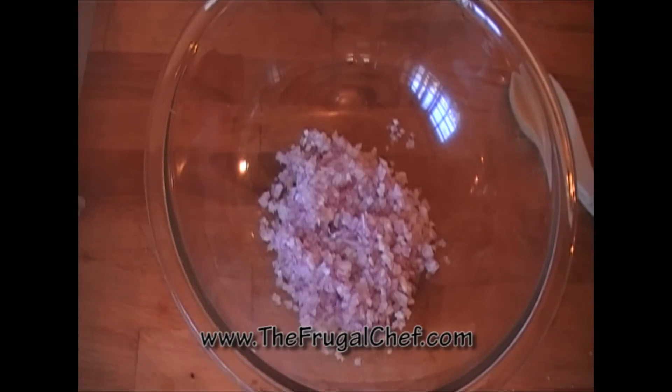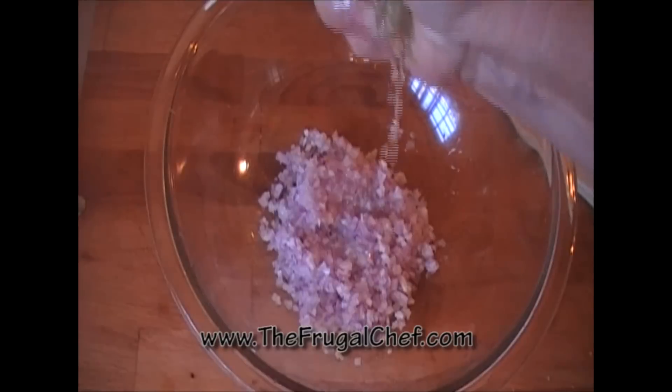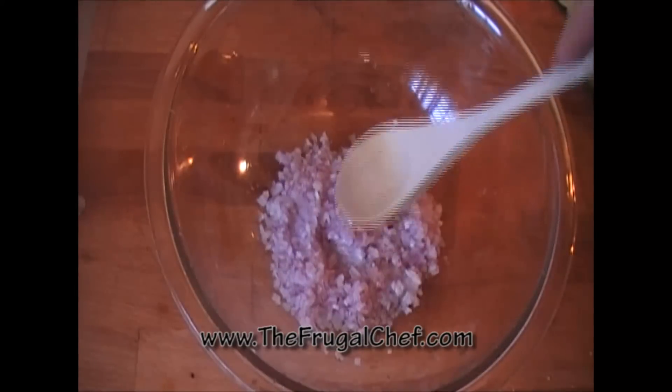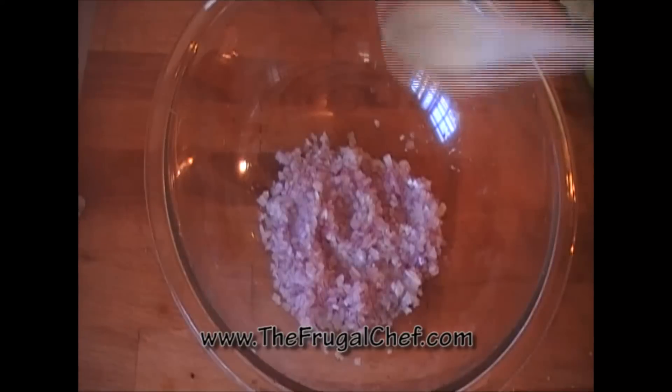I'm gonna add two tablespoons of lemon juice. I'm gonna let this sit here in the lemon juice for five minutes, then I'll come back.